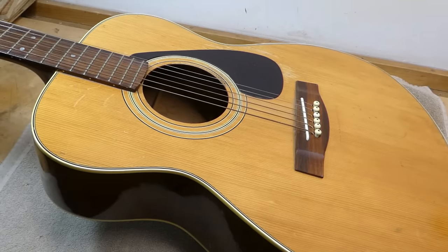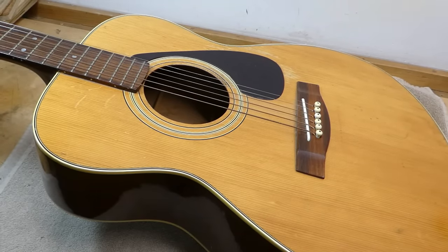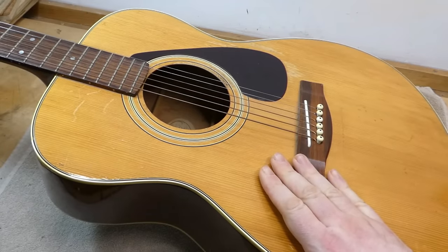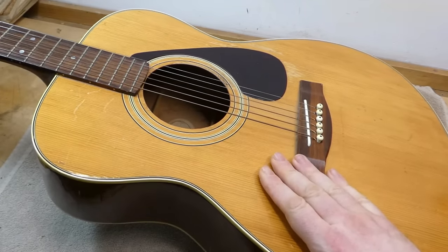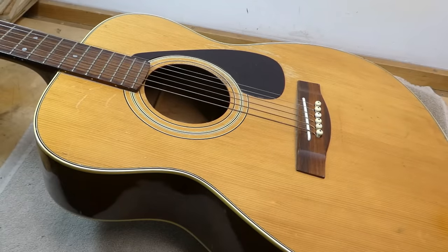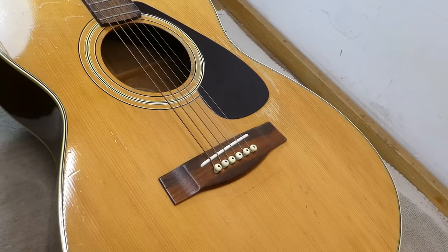If you believe the testimonials of people who are trying to sell one of these, the laminated tops they have actually sound far superior to those made from solid wood. Take a dive into some of the forums about these — it's like a high control religious group or something. These are well put together, aimed at the budget market, but they can sound good. And there are many, many of them, so scarcity is not going to drive the market up for them anytime soon.